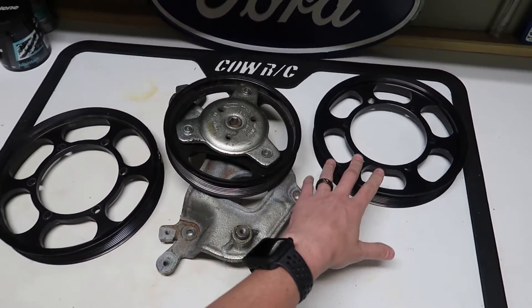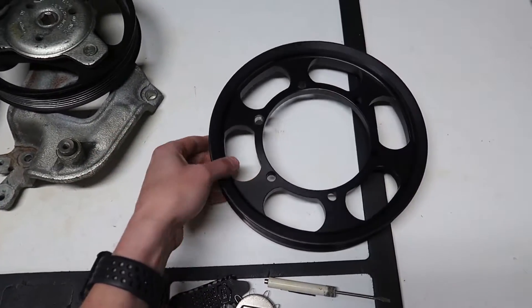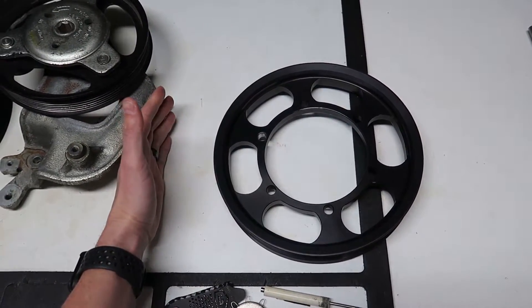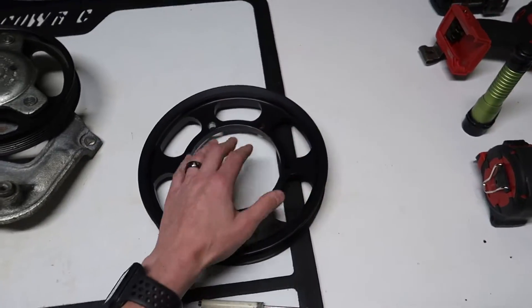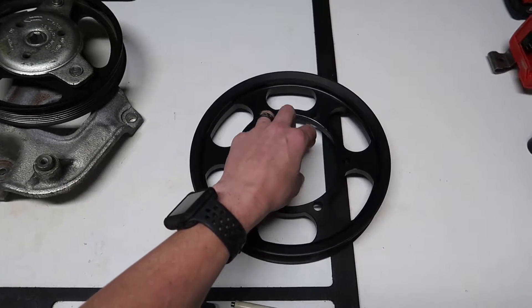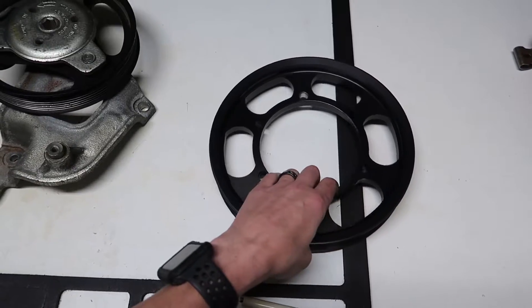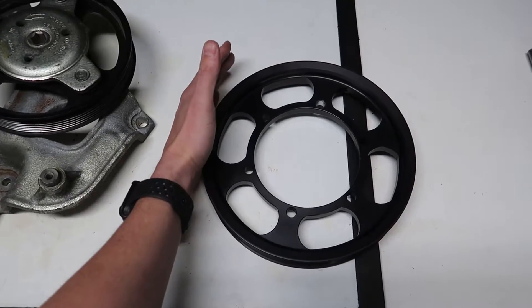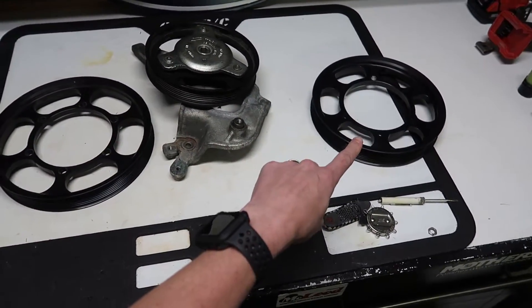Going to a bigger lower pulley is going to allow you to create more boost, the same as shrinking your upper pulley on your supercharger. In layman's terms, the simplest way to look at it is like gears on a car — if you go to a bigger tire, your RPM will be lower at a given speed, but the actual speed of the vehicle increases. Same thing with this: if our RPM in here is the same, it's going to have a higher output speed on the outside. When we spin something bigger at the same speed, it feeds more belt at a faster rate.